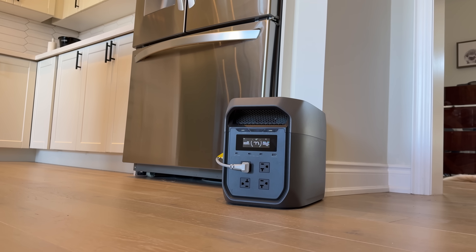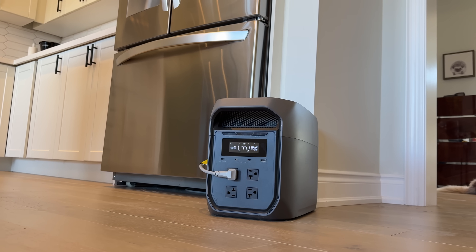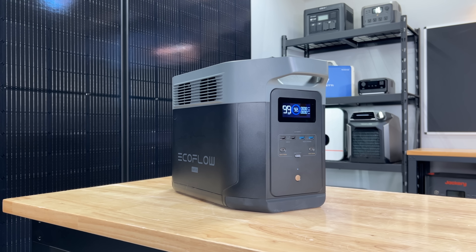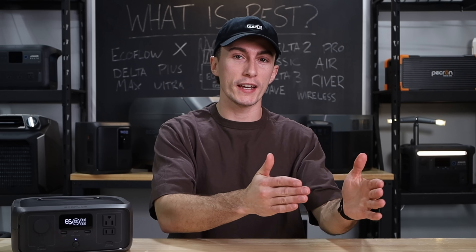EcoFlow has been doing things this year like releasing the Delta 3 Max, which you'd think would be an evolution of the Delta 2 Max. But the Delta 2 Max is actually the better power station — you need to get the Delta 3 Max Plus to get on the same playing field as the Delta 2 Max. It's a mess, and hopefully today we can help you guys navigate it.